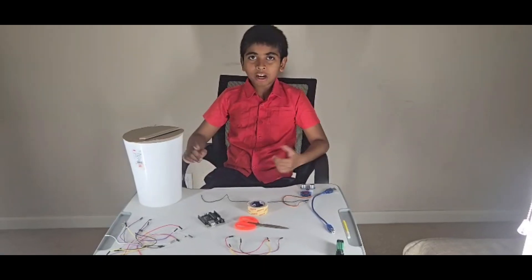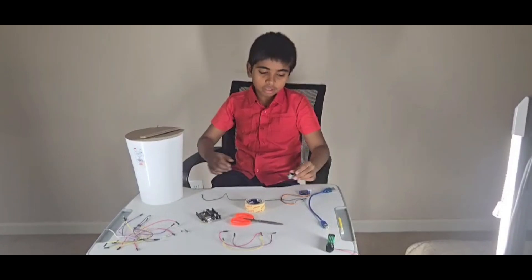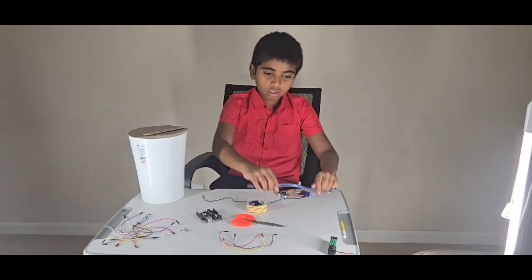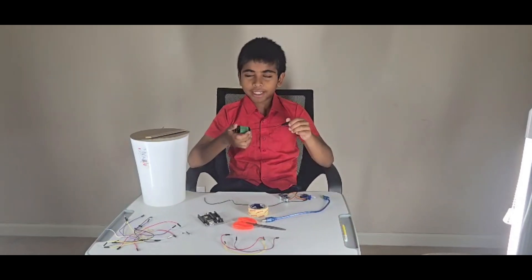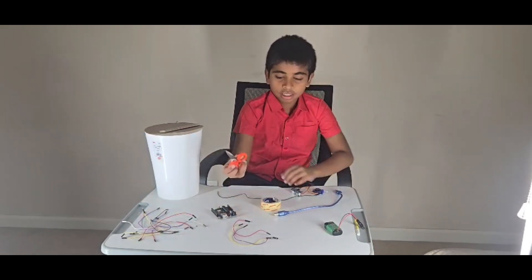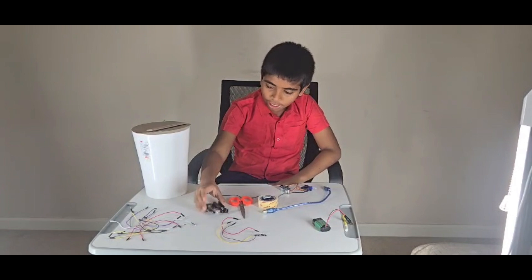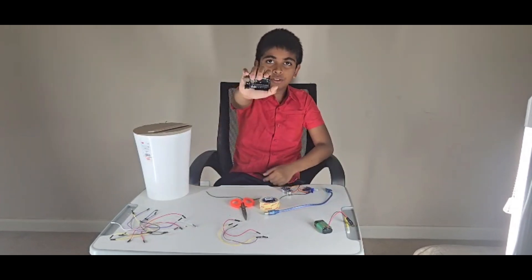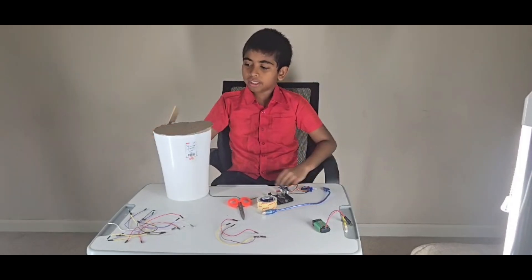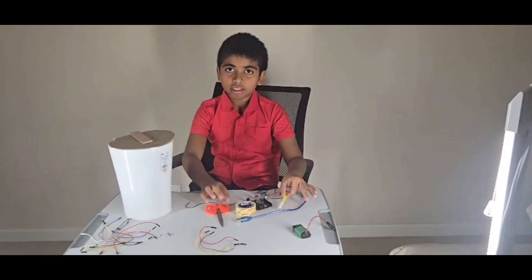Now I will show you how to do this step by step. For this project, we will use a servo and an ultrasonic sensor, a USB cable and power supply or a battery or a power bank, some wires, scissors, tape, double-sided tape or a glue gun, the Arduino — the brain of our computer — and a small container covered with cardboard on one side, with the other side open, plus a sketch and a thread.